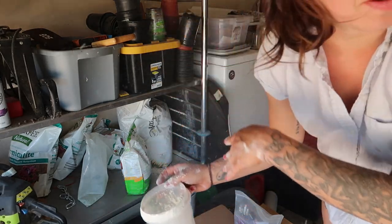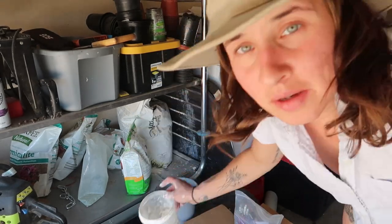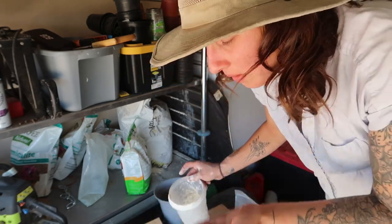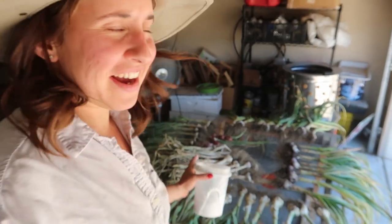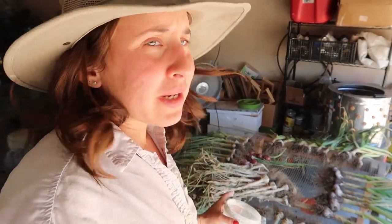We are seeding the garlic bed that I harvested the other day, and I'm going to show you what I'm planting. I have so much garlic here — I haven't counted how many bulbs I harvested, but it's a lot.